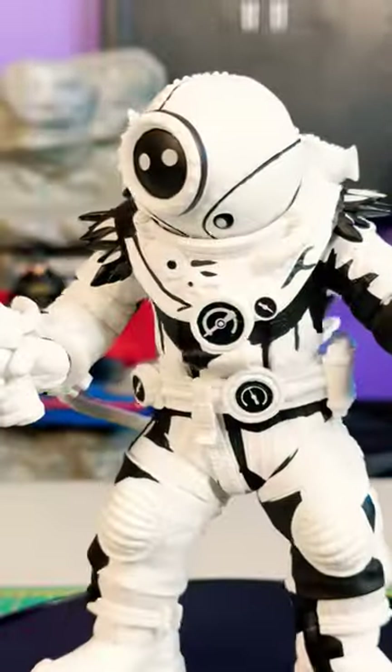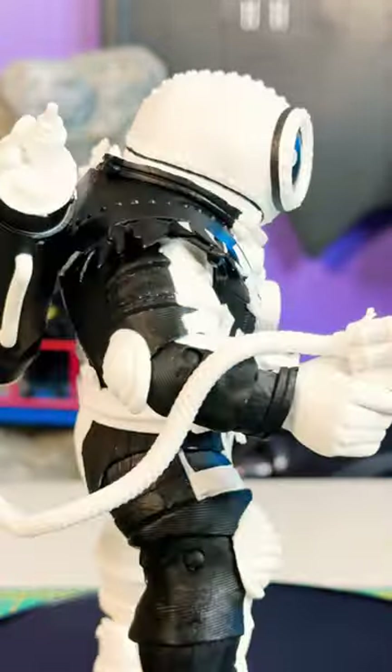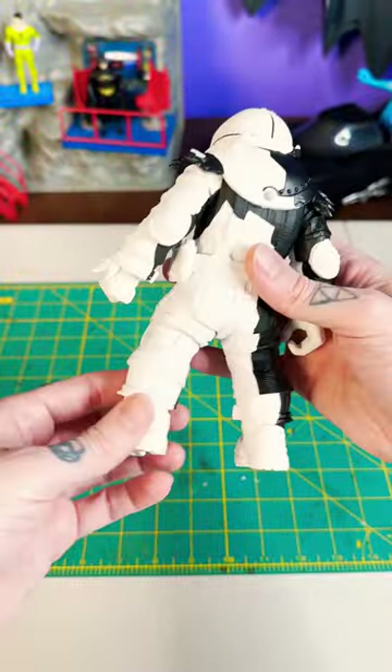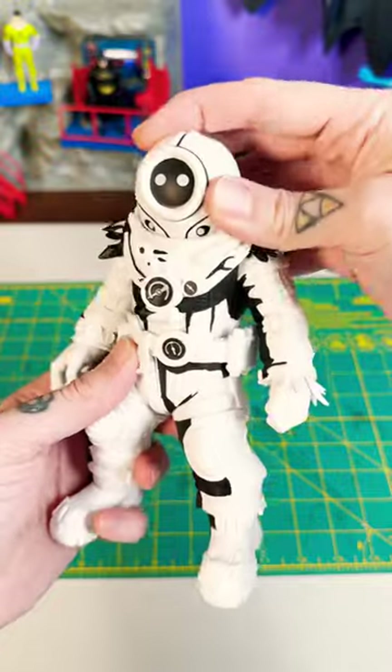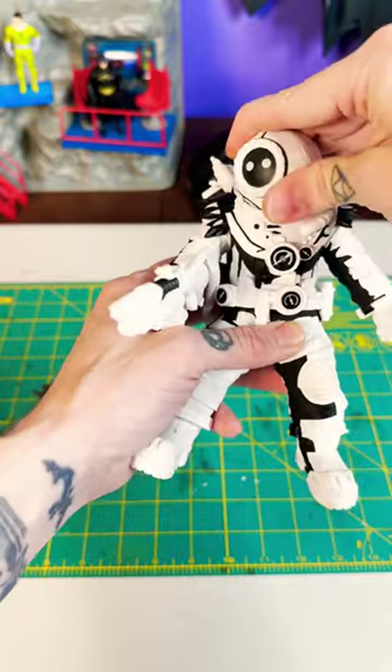We've got Mr. Freeze here with a new paint job. The idea is that he's black and white with a paint job meant to evoke the look of a two-dimensional sketch. However, the execution of the linework and cell shading paint apps are missing that comic-style hatching and feathering that the 85th anniversary Superman had. I really liked that.